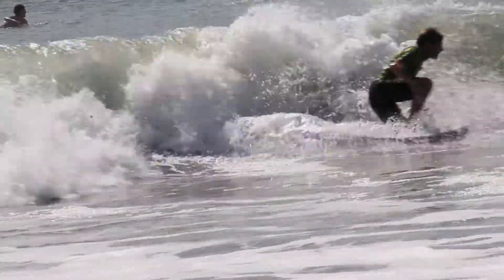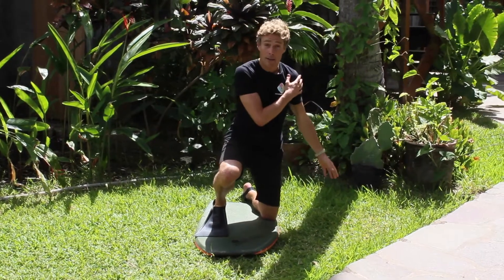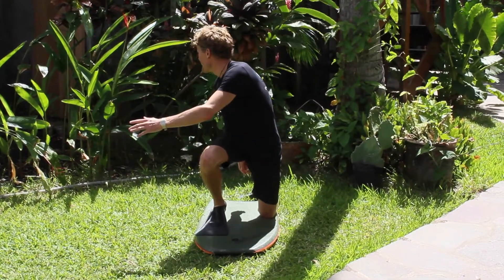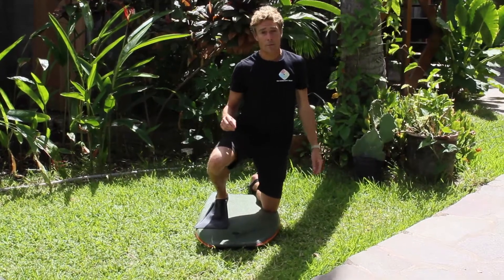Once you're in the top third on a nice medium slope, you're going to throw your outside arm, shoulders and waist across your body, looking over your inside shoulder like this. It's a really fast, aggressive movement.